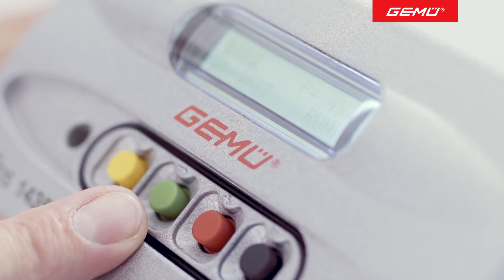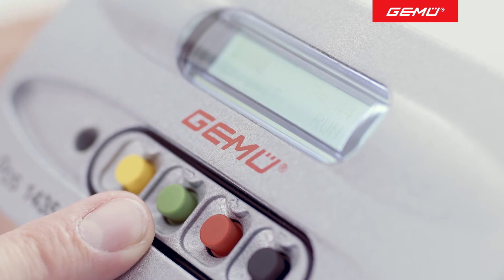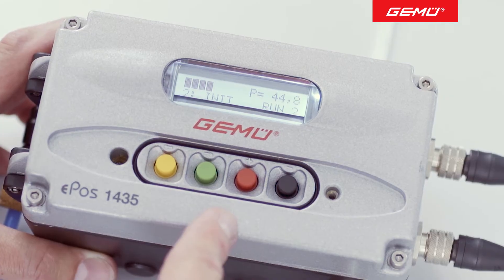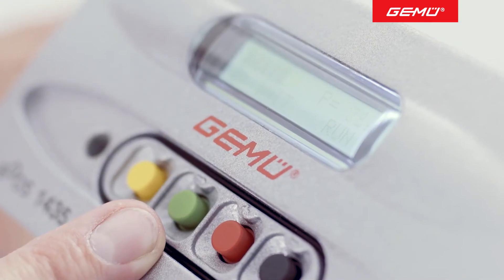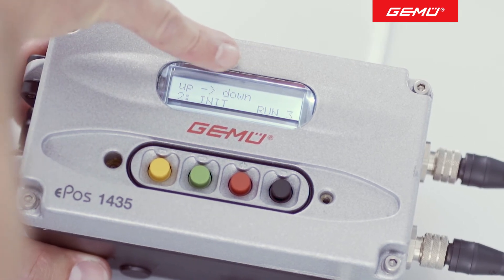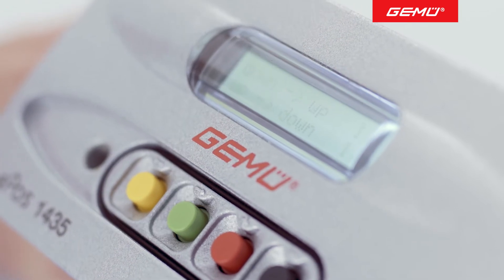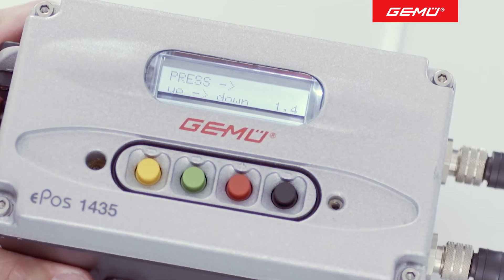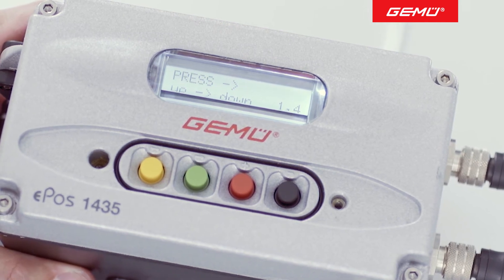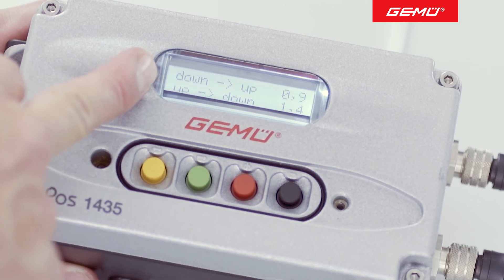The positioner starts a routine sequence to acquaint itself with the valve. The travel sensor performs the complete stroke of the valve several times. During this sequence, the positioner checks the availability of compressed air, stroke length, reaction time, and direction. In addition, a leak test is also carried out on the air supply between the positioner and the valve. When calculating the opening and closing time, an error message can be generated. This occurs for a reaction time of less than one second.